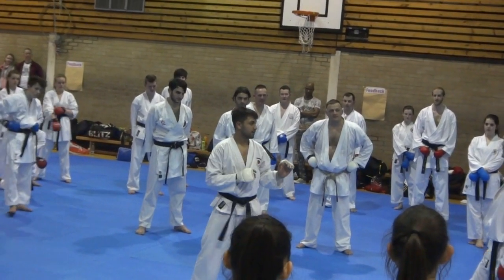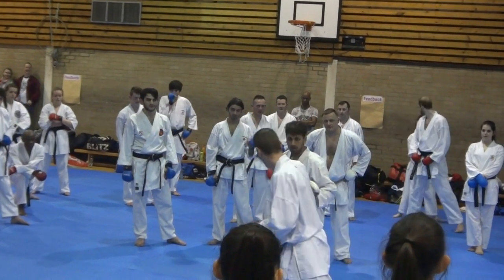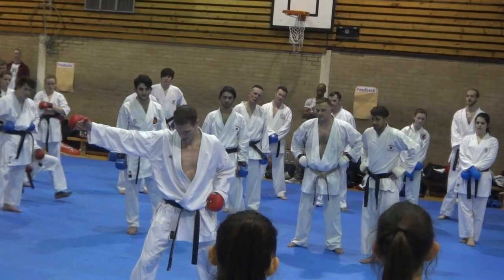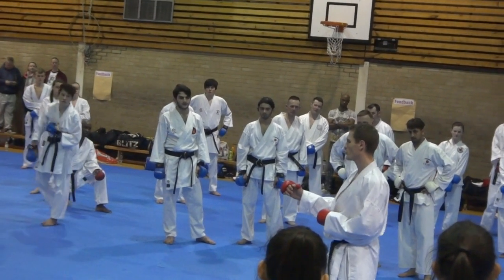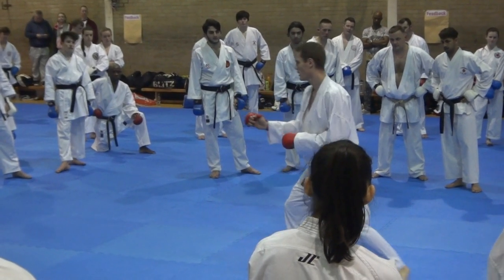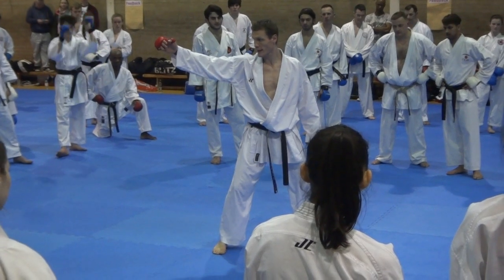Go out. Go out. Do it right. Knee. Not good. Not good. Good. That's correct.